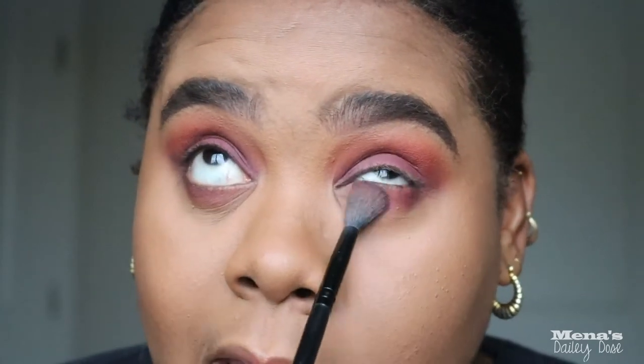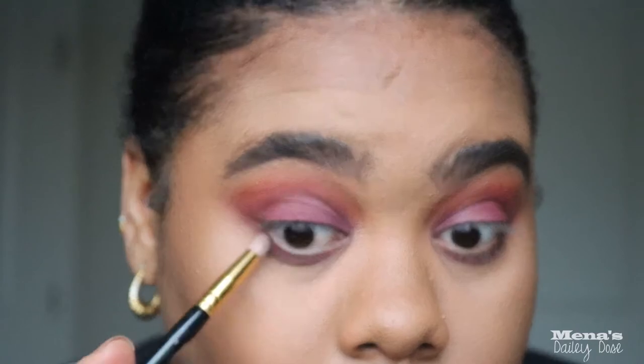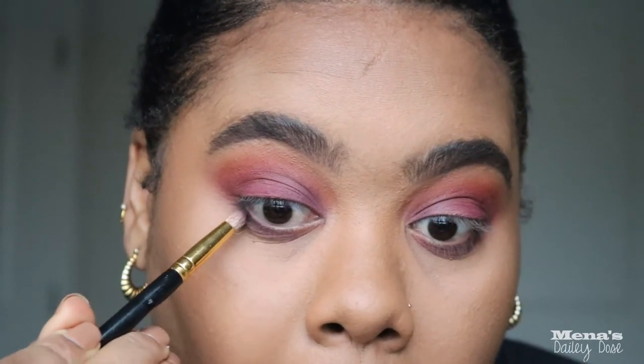I'm using the same colors from the lid on my lower lash line, starting with that maroon color using a blending brush, which gives me a flush of color. Then I'll concentrate the color more with a MAC pencil brush on the lower lash line, and bring just a little bit of black — it's actually more of a gray — to darken up the outer corner just a tad. You can see there's way more dimension on one side than the other right now.